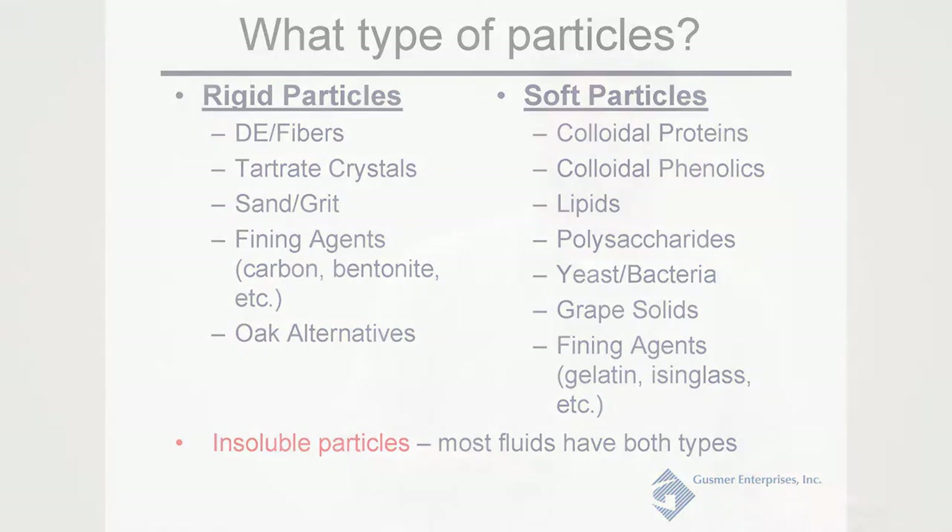These particles are insoluble. If there's anything soluble in your wine, you're not going to get a lot of removal through depth filtration alone. You're going to want to use a fining agent to pull that out of solution so you can effectively remove it and avoid instabilities later when you get to bottling.